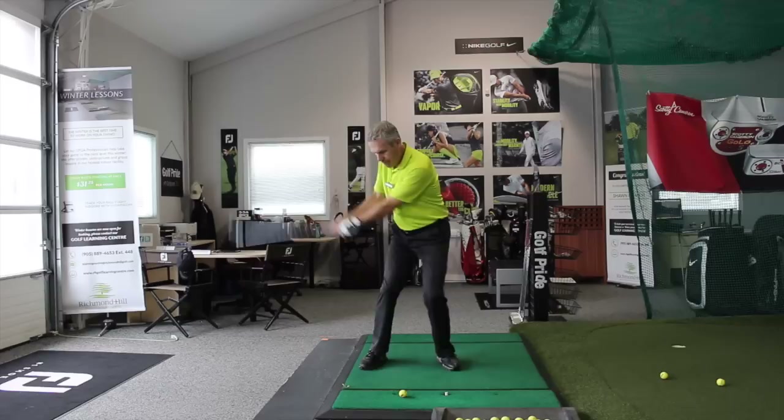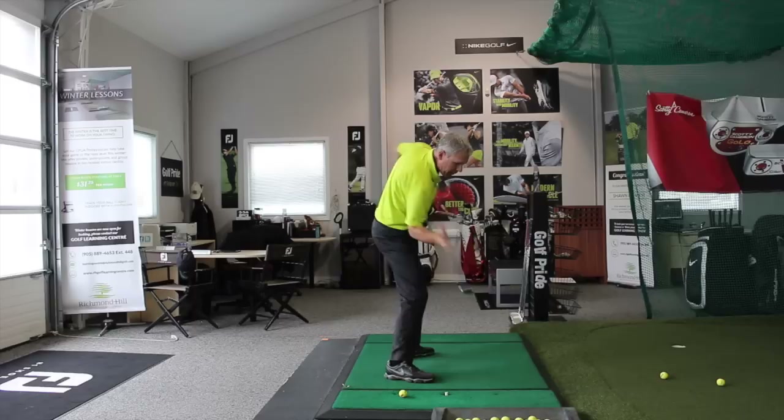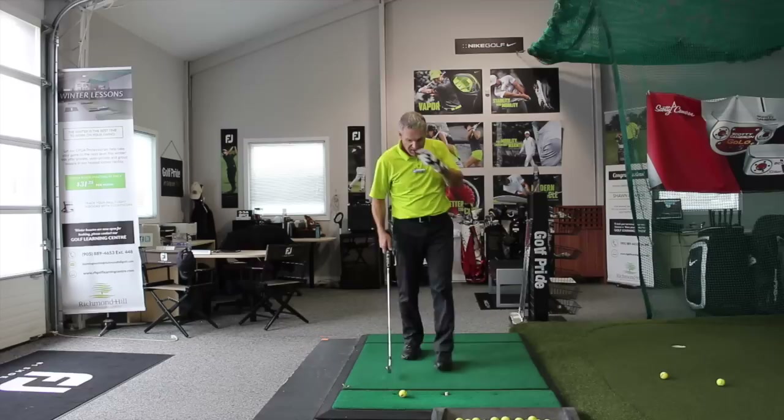Now I'm going to throw toward the target. Look at that — the right hand is under, the right shoulder is under. I've got this beautiful steep shoulder playing through impact; the right side is coming down and under and out. All I had to do was throw the club over there.